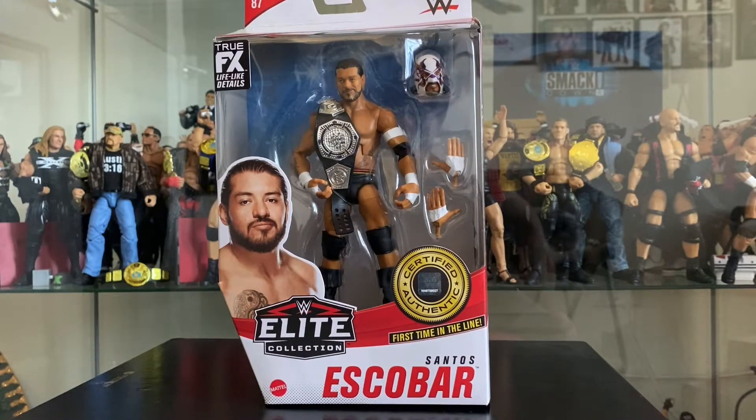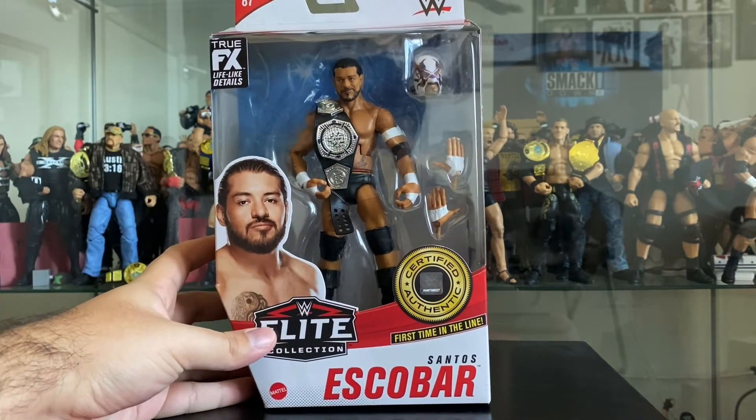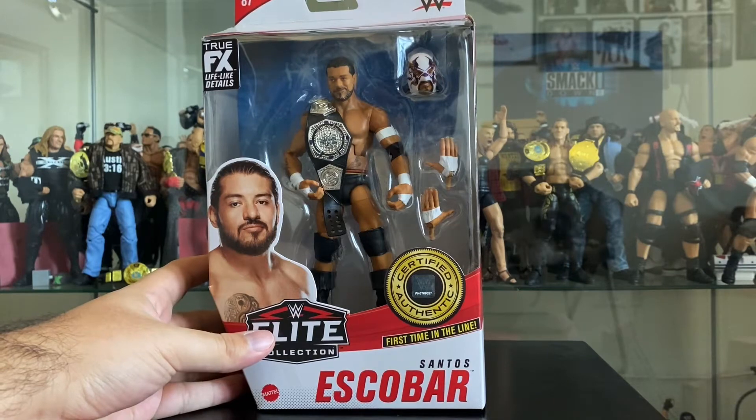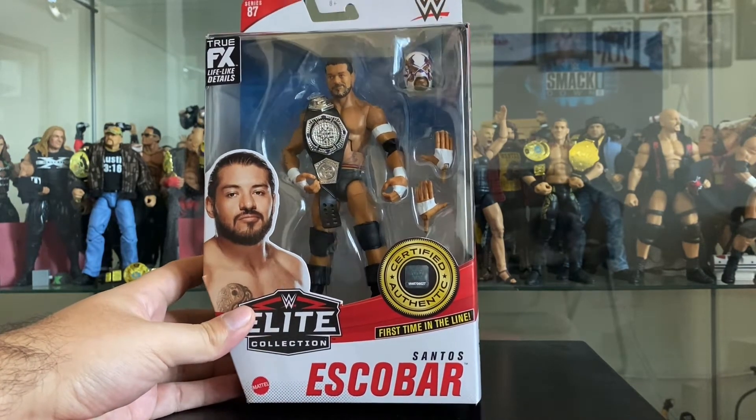Hey everybody, Red Equals Green here and we are back with another unboxing. This time we have WWE Elite Series 87 - Santos Escobar, aka El Hijo del Fantasma. This is Escobar's first time in the line.